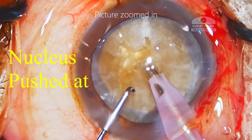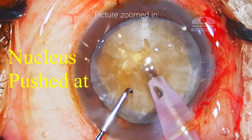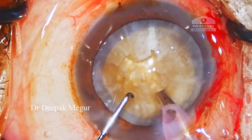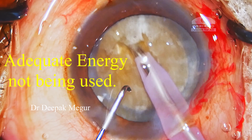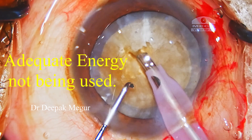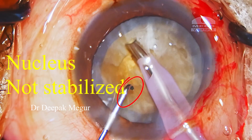For starters, we can clearly see that the nucleus is being mechanically pushed during sculpting. I can attribute two reasons for this error: the energy being delivered is not enough for this density of the nucleus — either the energy set on the machine is low, or the surgeon is not pushing the foot pedal completely down, which is what is required for this density of the nucleus.